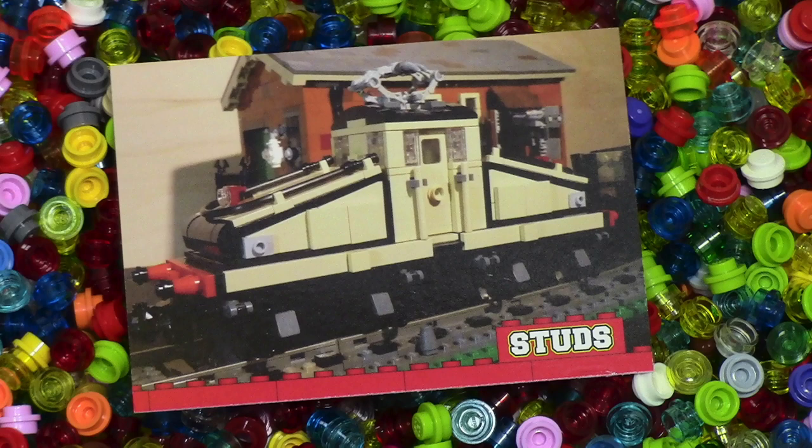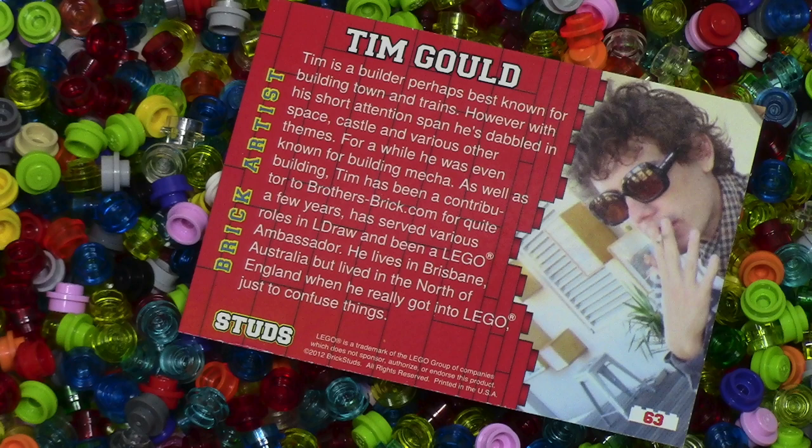The next card here is pretty cool. It looks like a little train on the front, and when you turn it around it's got the information about the builder, who is Tim Gold.